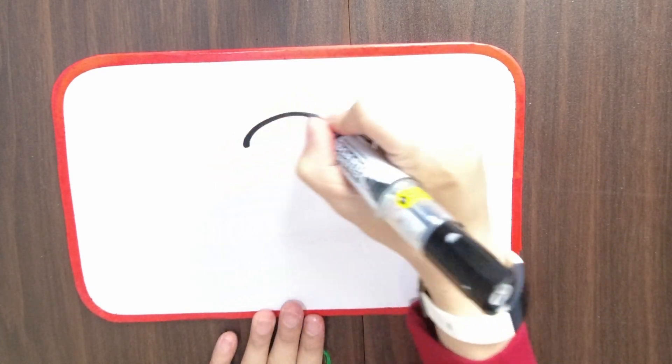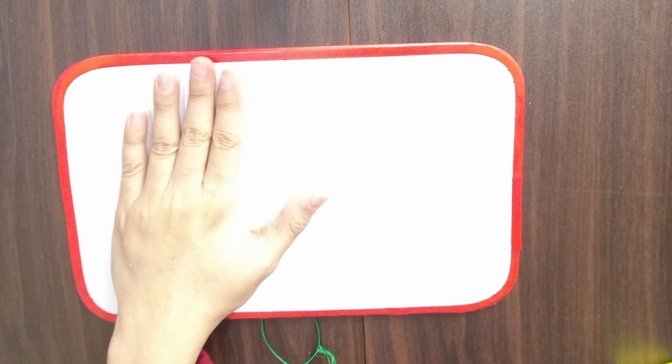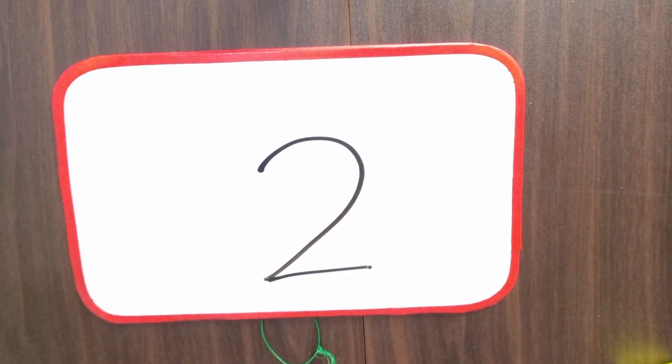Now for number 2. To write number 2, it's a curve with a slant like this and then a sleeping line at the bottom. It can be confusing to remember which way the curve goes. So, if you write holding your pen in this hand like me — this is our right hand — I have a trick for you to remember. It's a life hack. Put your other hand down on the paper like this, then trace around your thumb. The curve with the slant will follow the thumb until there and then draw a sleeping line. If you use the other hand, your left hand, for writing, then you just have to remember that it goes the other way.